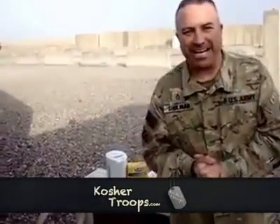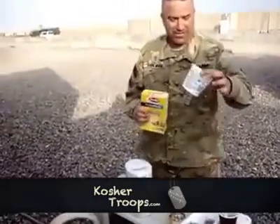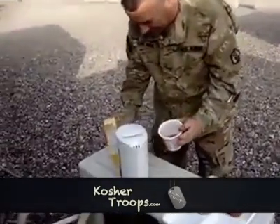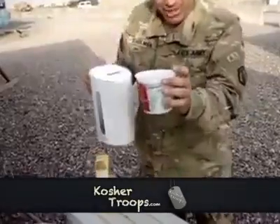Okay, today we're going to make tuna casserole. Come on over. What you want to do is take some pasta elbows, find yourself a bowl, and pour them in. Get some hot boiling water on there and let it soak.